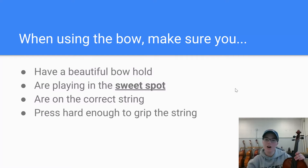Also make sure that you are pressing hard enough to grip the string. We don't want that skating tone where you can't quite hear what pitch you're trying to play. You're pressing and digging into the string and gripping it to get a nice tone, and that's something we will continue to work on in lessons as well.